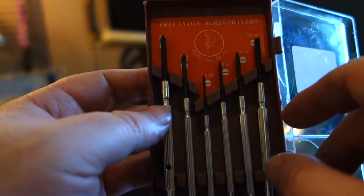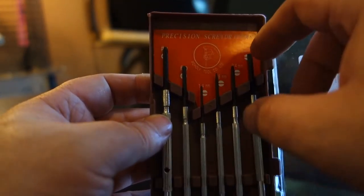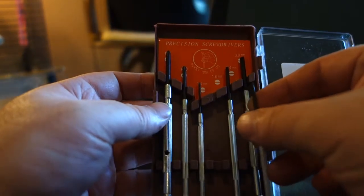It costs two dollars and three cents with free shipping, or two dollars for shipping — I paid for insurance so shipping was free. It takes about 30 days to get to you, and it's a real nice little kit. It's got two Phillips heads and four flatheads.